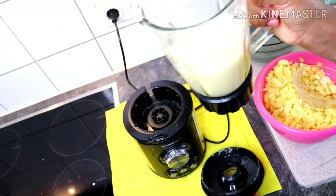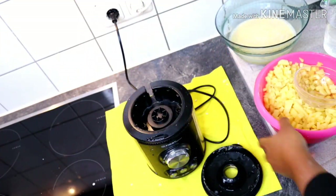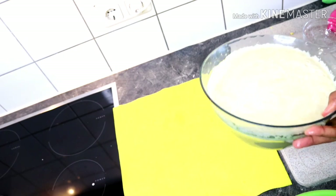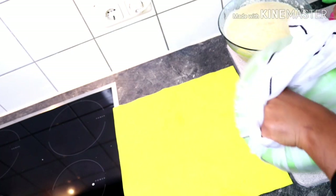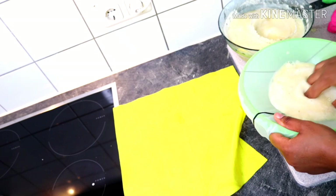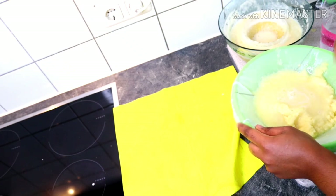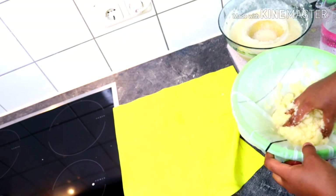I'm going to add just a small amount of water to help blending, then transfer the blended potato into a bowl. I'll repeat this process for the rest of the potatoes. Once done blending, I'm going to sift using my chiffon cloth again, tying it around the bowl and sieving through.